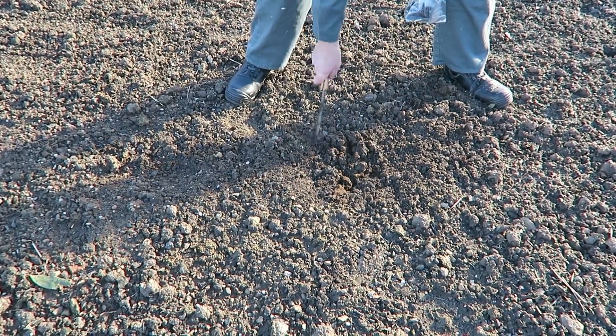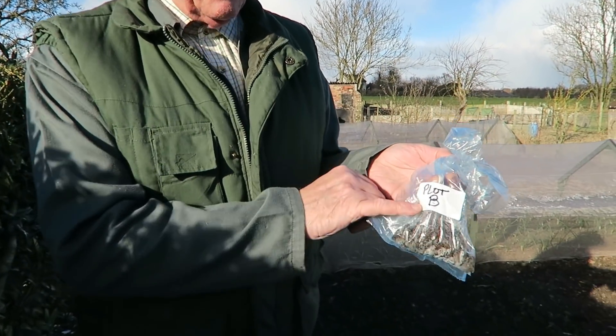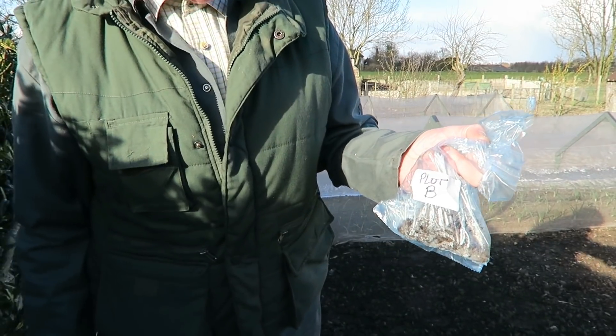It's cold down here today. I've done my five little samples and put them in the bag, labeled them up so we know which soil belongs to which plot. We'll just leave the sample in the bag to dry out a little and then we'll show you the next stage.